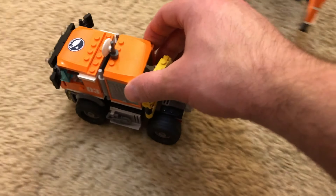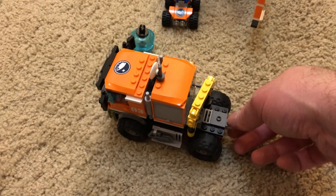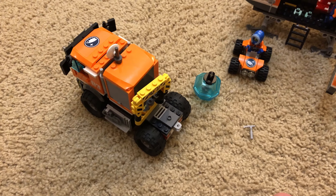These wheels roll really nice too. It's not front heavy — it looks like it is, but it's pretty good. You can give it a toss and it won't just tip over.